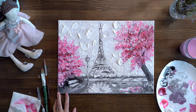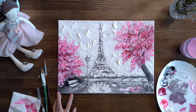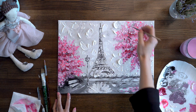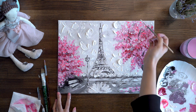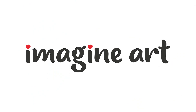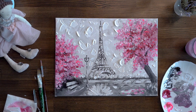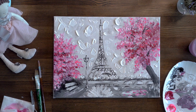We have finished our work. If you haven't covered your edges, you can do it now — you can also make a signature with your name, nickname, or any sign you like. We are done with our amazing Paris painting. I'm sure you've got new knowledge and a perfect result. Please comment on our video, subscribe to the YouTube channel, click on the bell, and you will see many more videos.